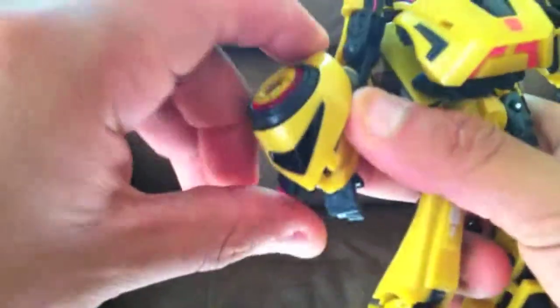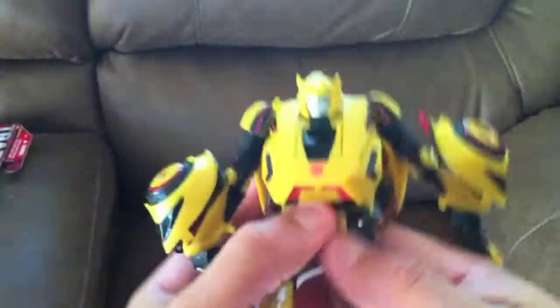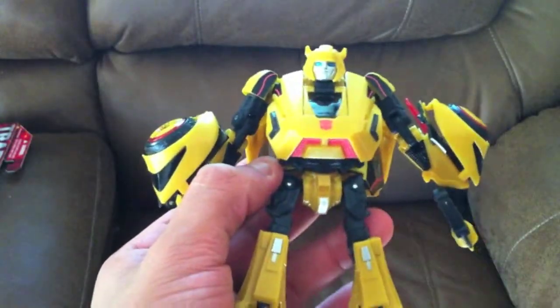All right, I'm just playing around with them. Thank you for watching. God bless.